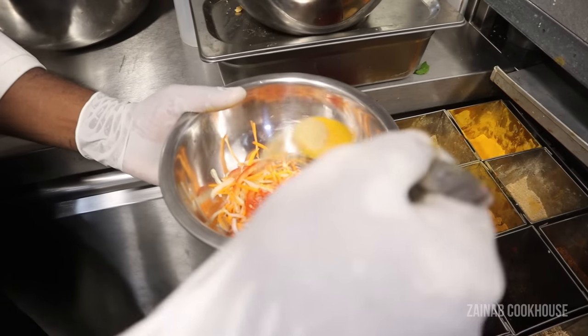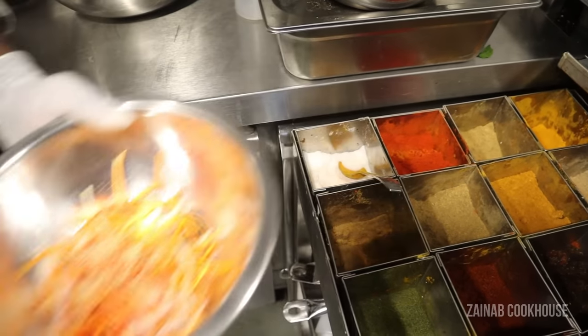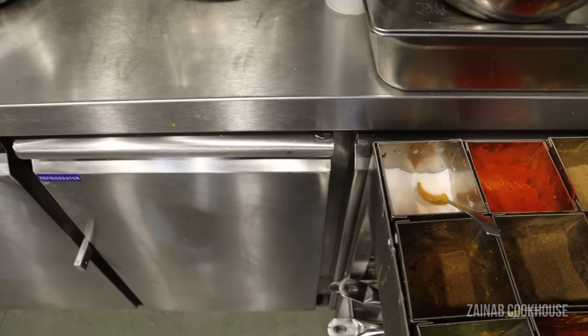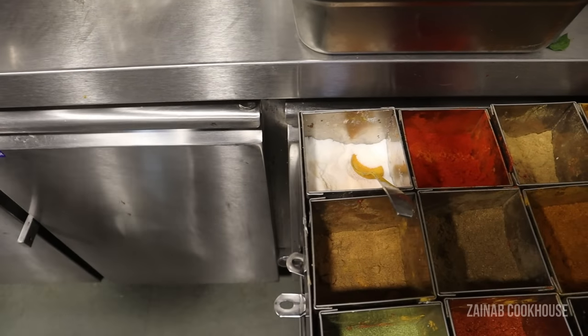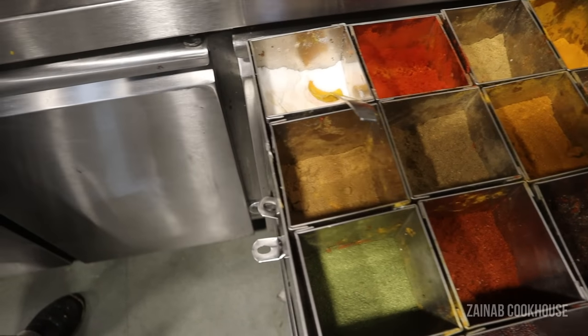He is making first some salad. He has garnished with some kachumbar salad. He has put some salt, red chili powder, some chaat masala powder, and he has drizzled some lemon.